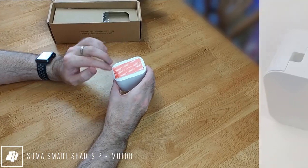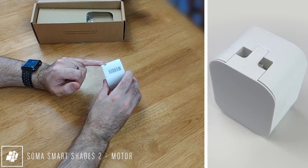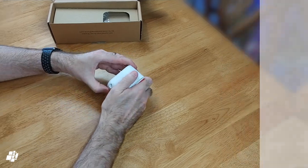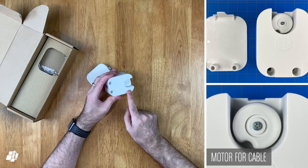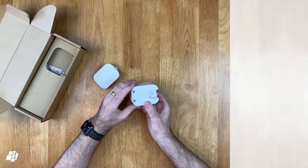The motor is a Bluetooth device with a built-in lithium battery. The first thing we see upon opening the box is the motor itself, which is rather unassuming. The rear has double-sided tape, and the bottom has a quarter-inch jack socket for charging. On top are two holes for the roller blind chain, and the cog that feeds the chain is hidden behind a removable cover. You can fix the motor to the wall more permanently with provided screws.